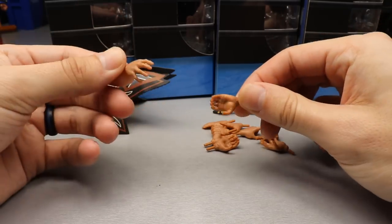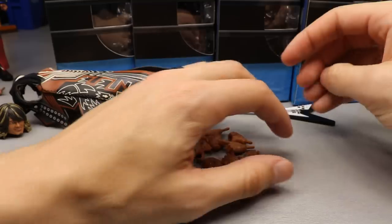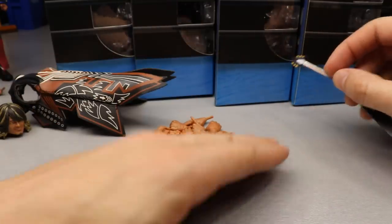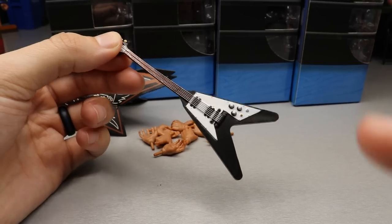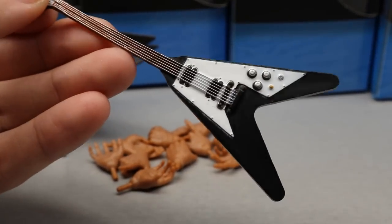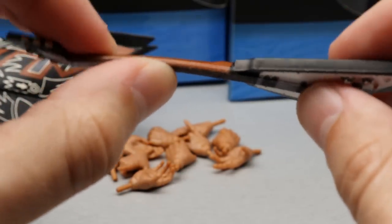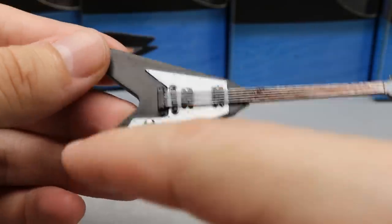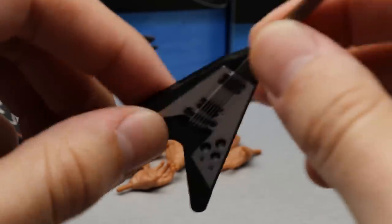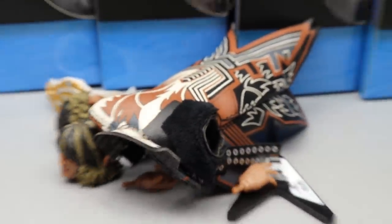He comes with the exact same pairs of hands as Will Ospreay — fists, wide open grappling hands, weapon-holding hands, pointing hands. He also comes with an electric V-neck guitar, which is really cool. The sculpts on the guitar look really nice — the knobs, strings, and matte black all look great. The strings aren't operational, and I would be careful because I can feel where this could snap in half if pushed too far. Overall, Tanahashi's accessories are quality — no doubt about it.